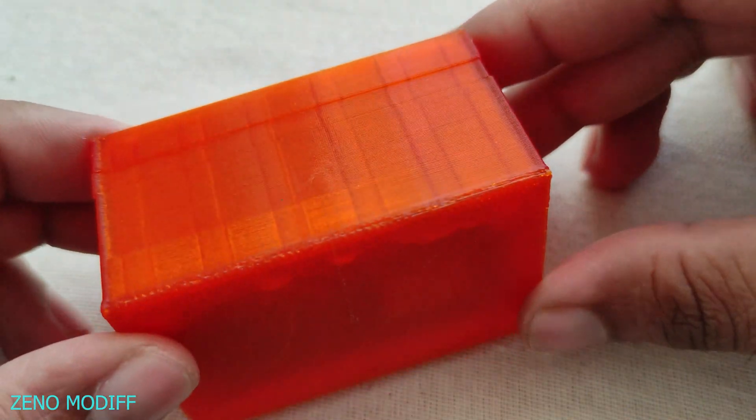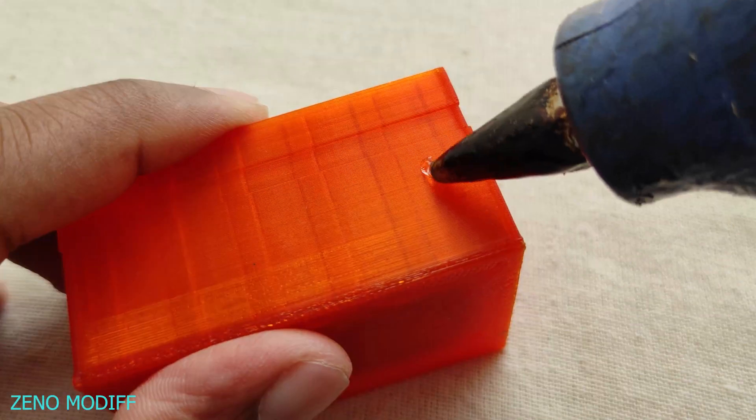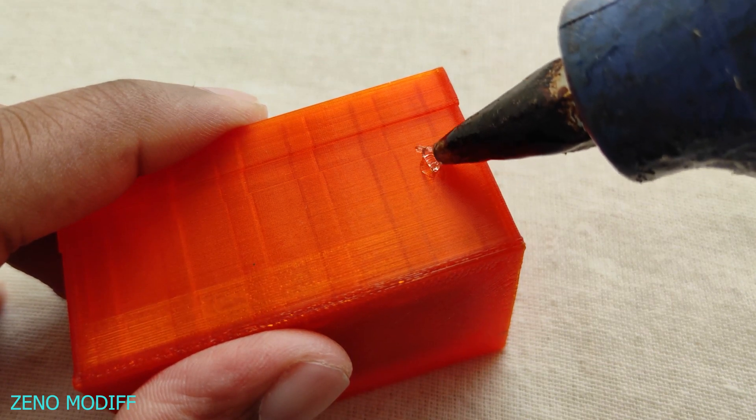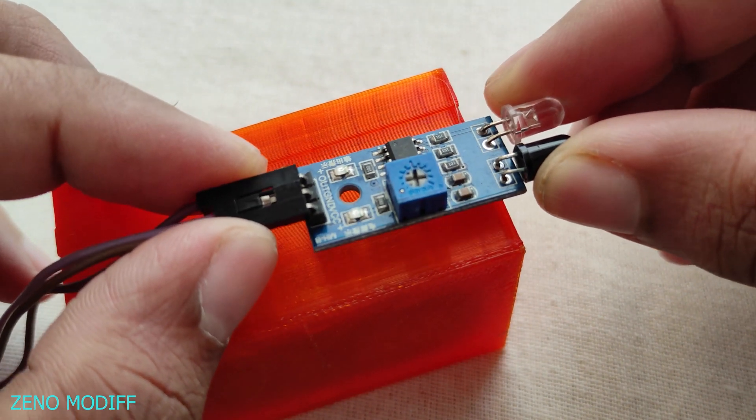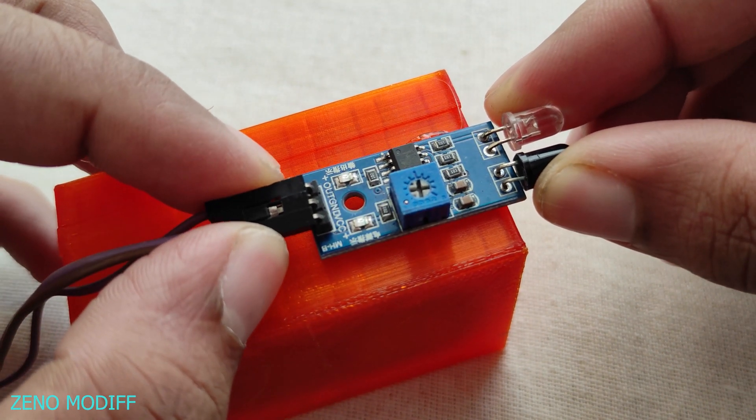Use a small box to fix the IR sensor, then apply a small amount of hot glue to fix it in place. Make sure the IR LEDs point straight outwards.